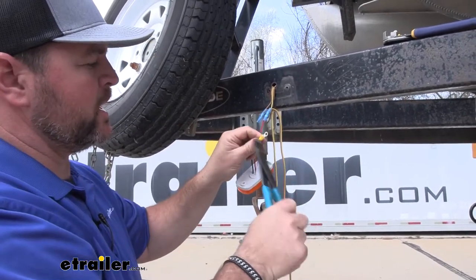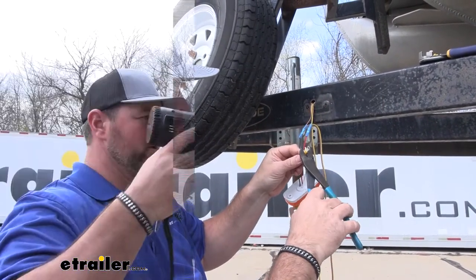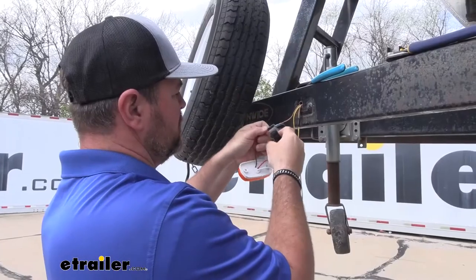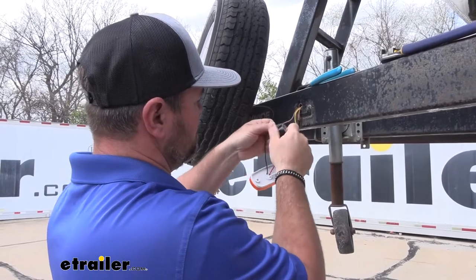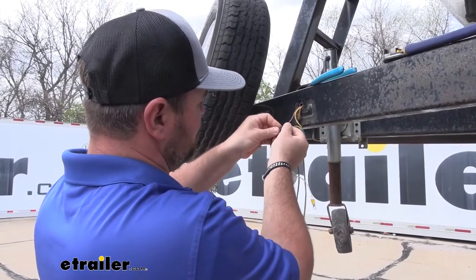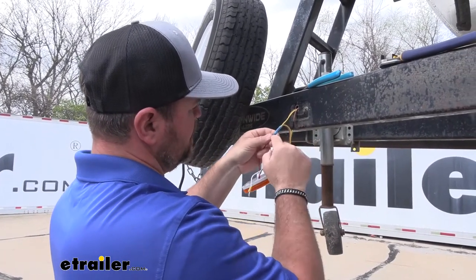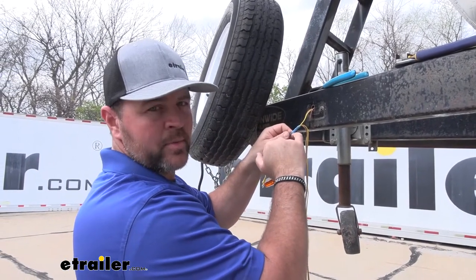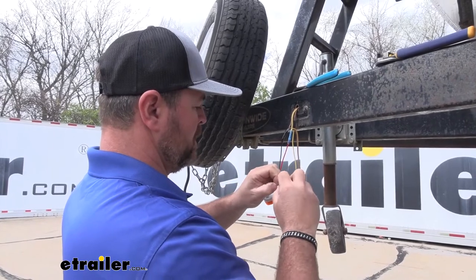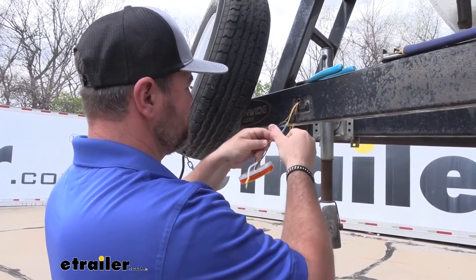Ring terminals don't come in your kit, so if you're replacing a light, ring terminals you will have to pick up. Now we'll take our heat source and shrink up our butt connectors. What I like to do is run some electrical tape around these heat shrink butt connectors. If you do it while the butt connector is still warm, the glue on the tape will actually stick and help seal it even better, because sometimes butt connectors will be a little weak and you'll see a gap where it's opened up to the metal. So put some electrical tape on there — the glue will help seal that hole up.